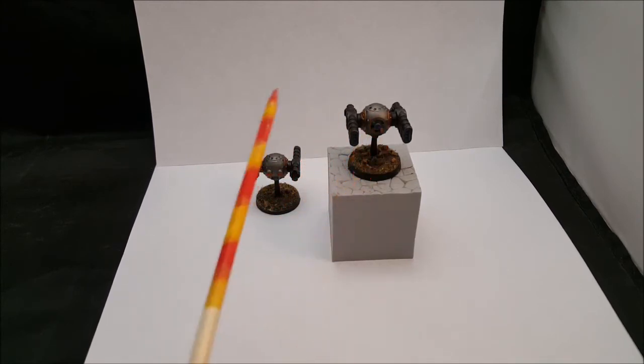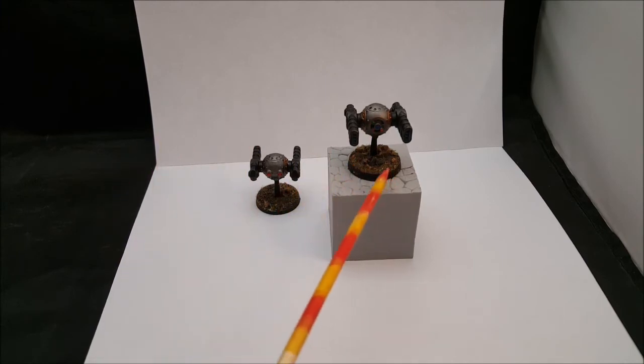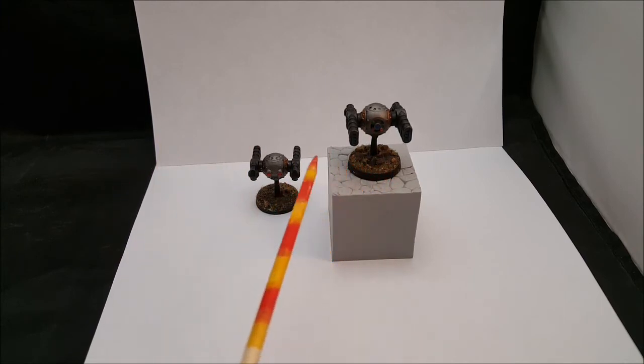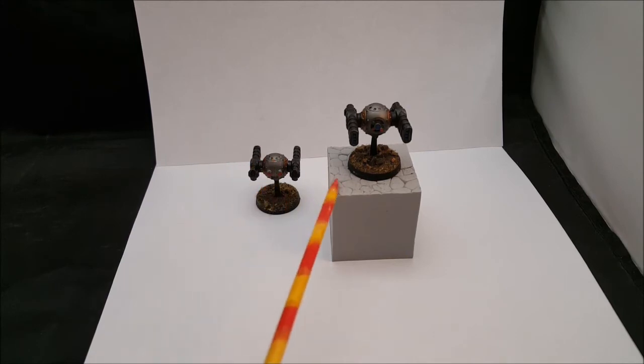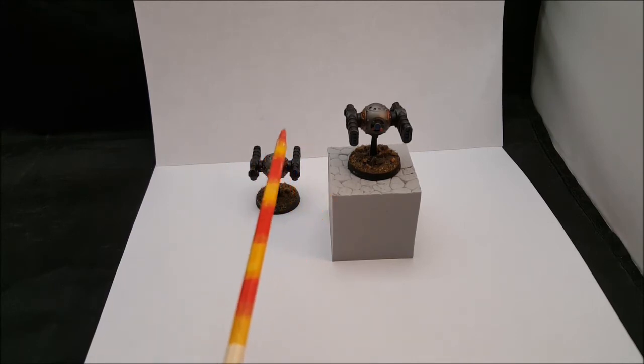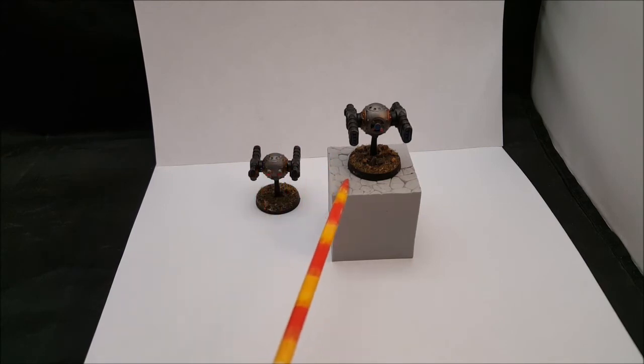I used a neon blue from Apple Barrel craft paints — you can get it over at Hobby Lobby — for the lenses and all that. For the base I used Geeks Gaming; I wasn't really sure if I should base it for industrial or outside, so I just went with that.